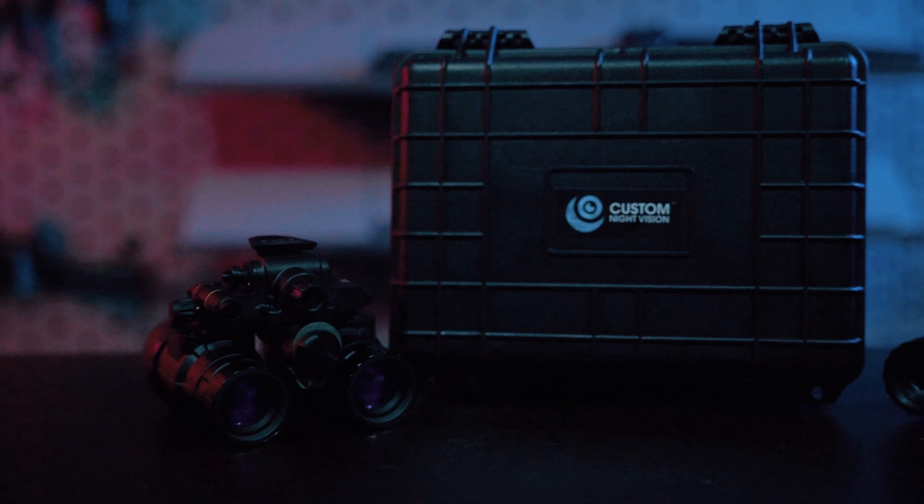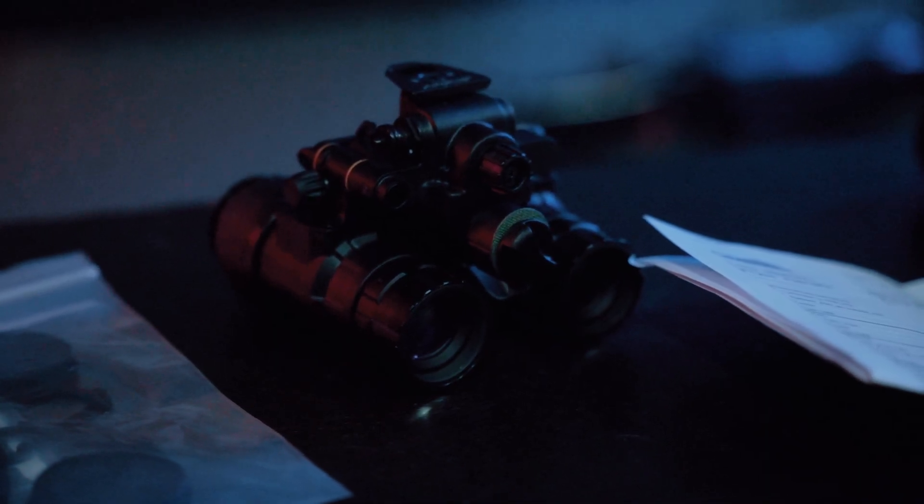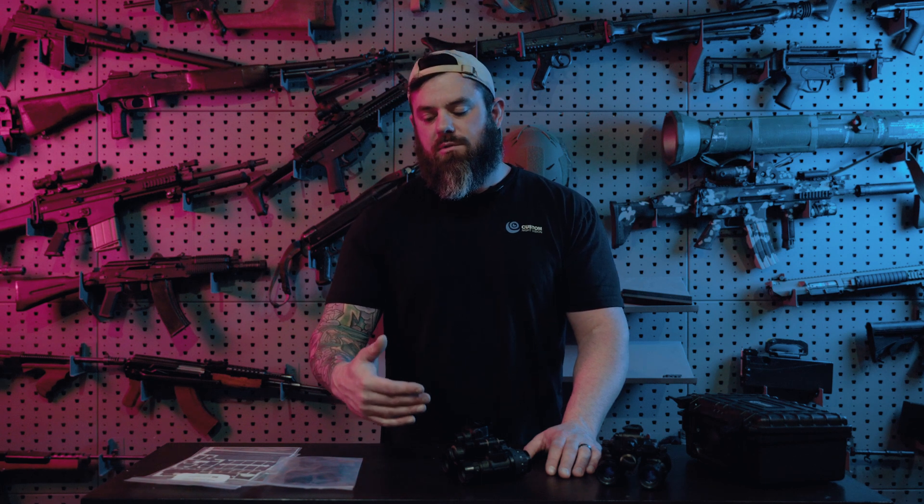Elbit XLSH tubes are the best bang for the buck in the night vision world. You get Gen 3 performance, an extremely compelling price, and they're not going to be available much longer, so we want you to be able to take advantage of this. We keep a lot of these in stock right now. With the XLSH tubes, the higher SNR will typically get spots in those tubes. Lower SNR tend to be clean, but because we're fully transparent with our night vision sales, you get the opportunity to see a picture through every tube before you decide which one you want to purchase.